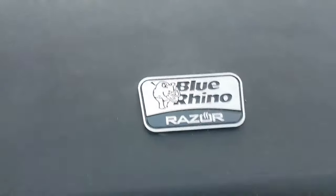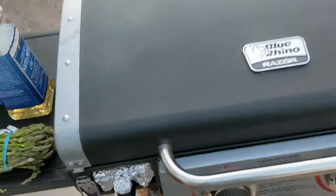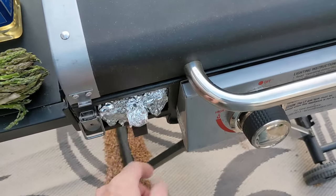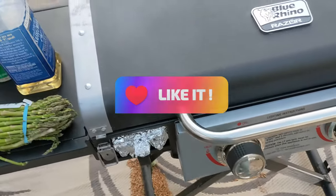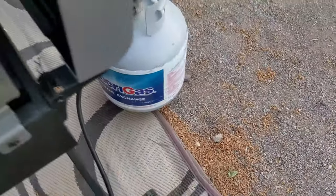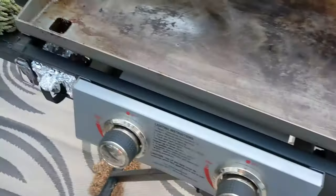This is the Blue Rhino Razor — it's just like a Blackstone, it's a griddle. I've wrapped the grease trap with foil so it makes for easy cleanup. It folds up like a suitcase, folds up flat — I roll it up and throw it in the back of my truck. It's a two-burner griddle, it's seasoned. I'm using just a regular propane tank, but I can also put a small camp tank on it.